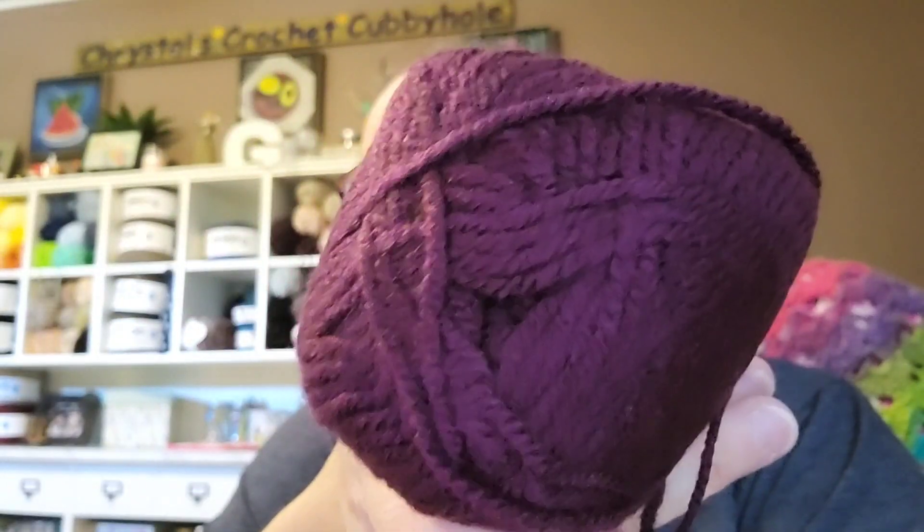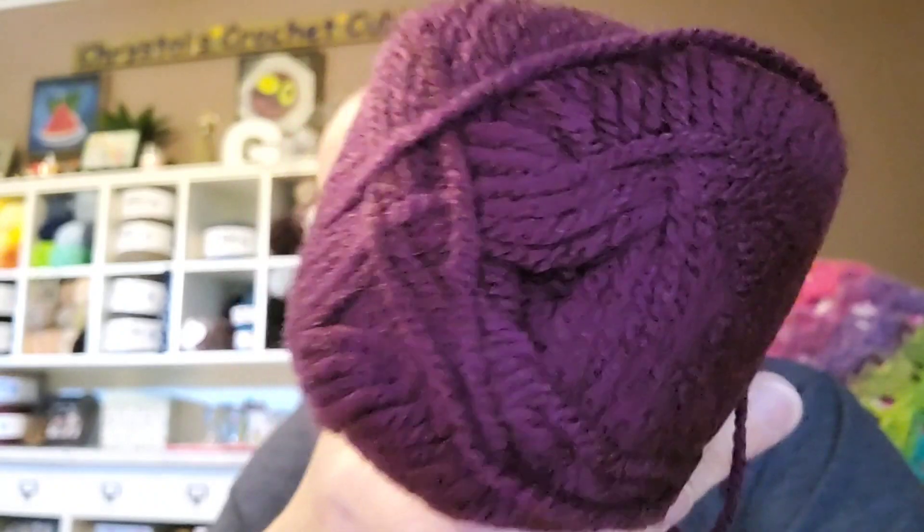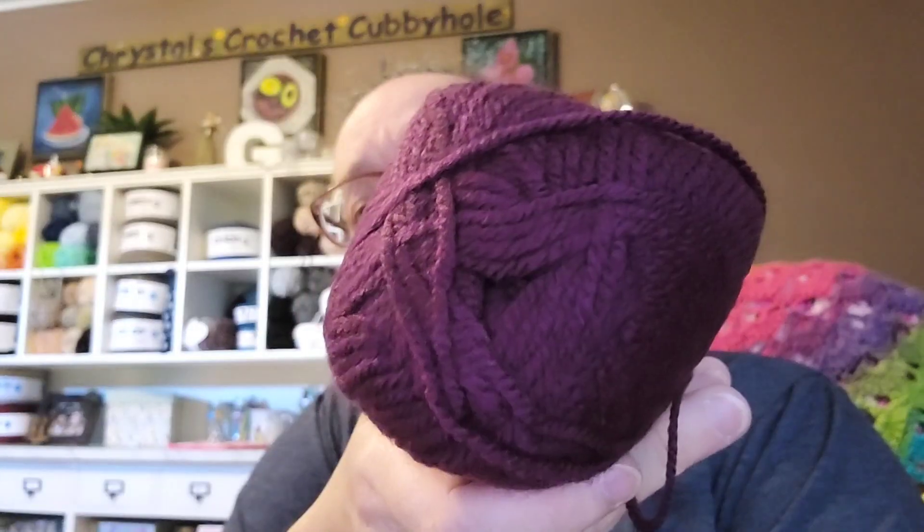I also got a package of four of these Ice Yarns — it's called Favorite. It's 100% acrylic, 100 grams, 210 meters, a medium four weight. They're in like a burgundy color — let me take one out. There's those, they're like that pretty wine color, kind of a darker color. The camera's washing it out a little bit.